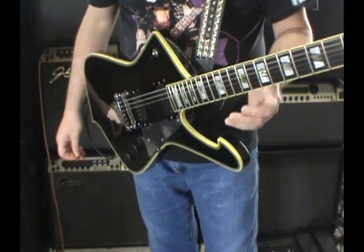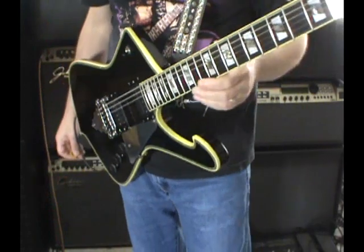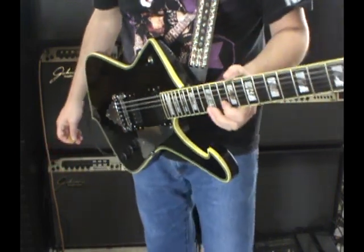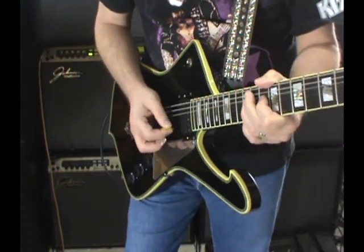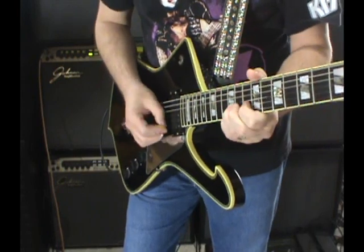The one with the gold hardware — the Limited is fairly easy to find used, but the Classics are almost impossible. Again, if anybody has one, please sell it to me. I'll pay you what you need for it if it's perfect. Again, both pickups clean.